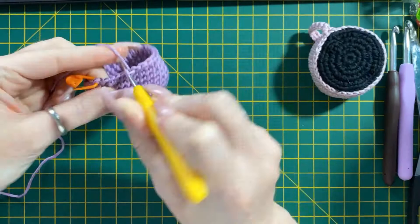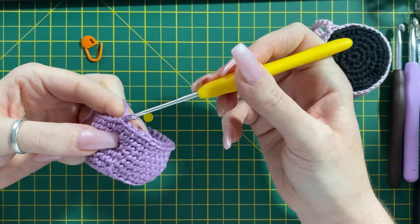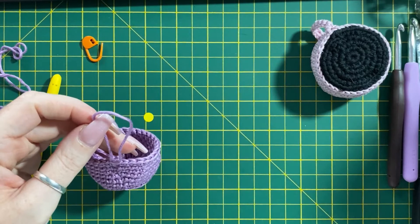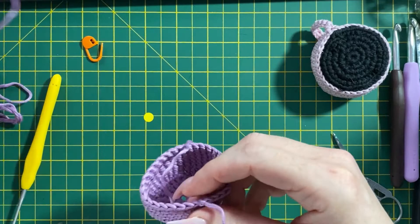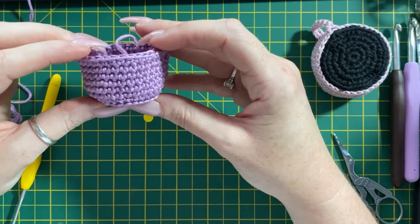The seventh row is complete. I've just done that last slip stitch, pulled that through and tightened. We don't need a lot of excess on that, so we are going to snip and pull that out. There is our coffee cup base — all the way around. That is the base done.